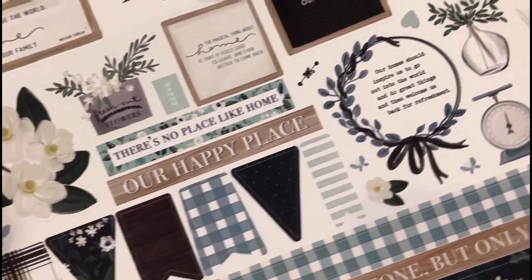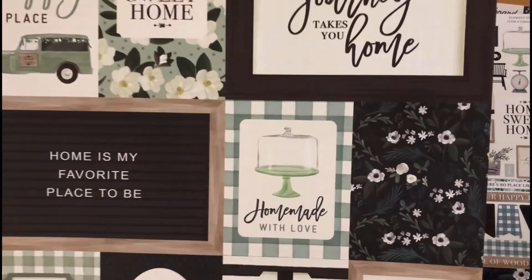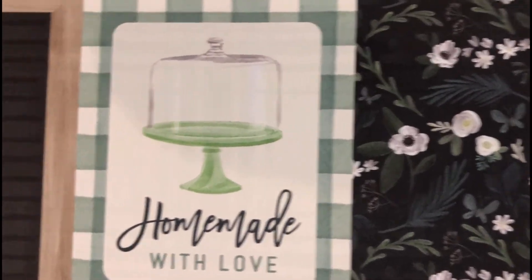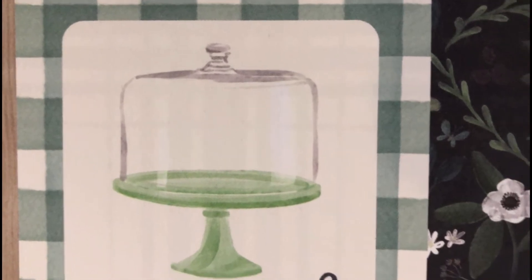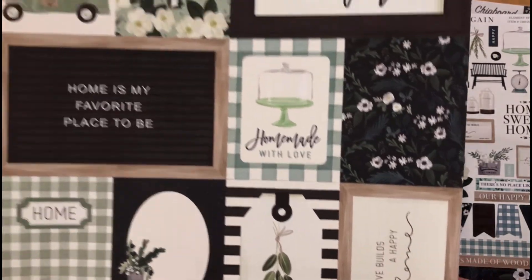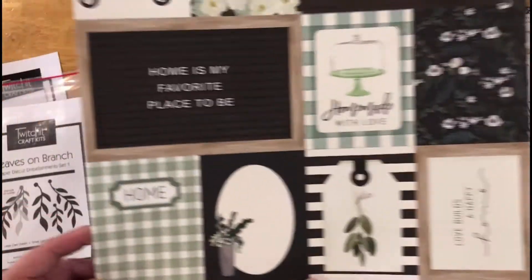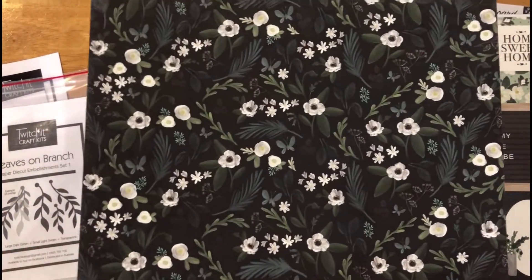This pack also has the small journaling cards. The texture of the paper is quite tricky to see on camera, but it is divine — it's not shiny, it's matte, it's textured, and it has a beautiful feel to it. There are lots of different options with the small journaling cards.